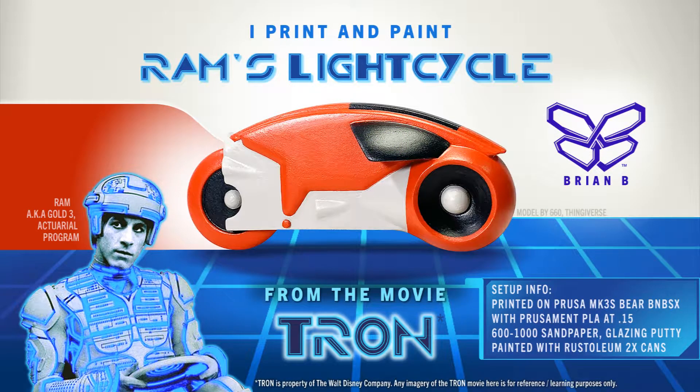Greetings, programs and users. Welcome to another one of my creative videos. In this video, I print and paint an old-school Tron light cycle — but not just any light cycle. Ram's light cycle, the red one.